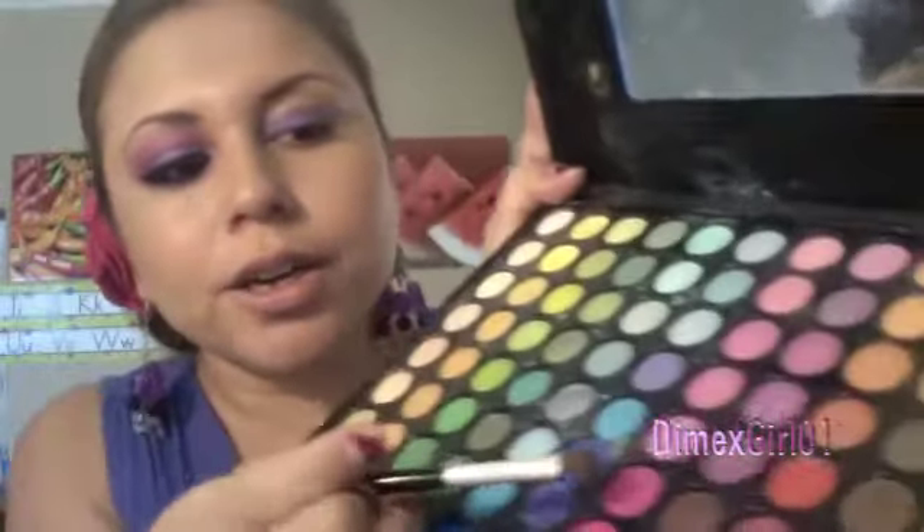Now we're gonna grab a fusha color from my 88 color palette — this very fusha pink right here — and we're gonna go ahead and put it in our crease and blend from our crease towards the top.